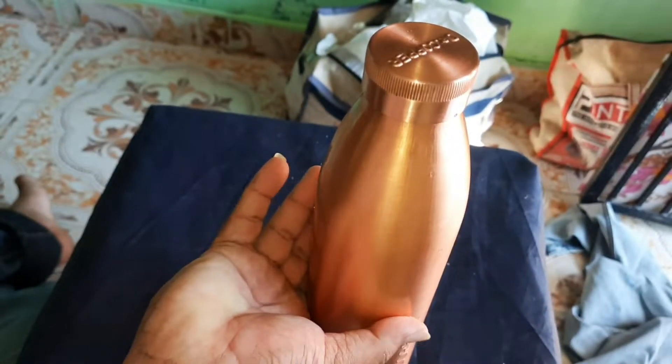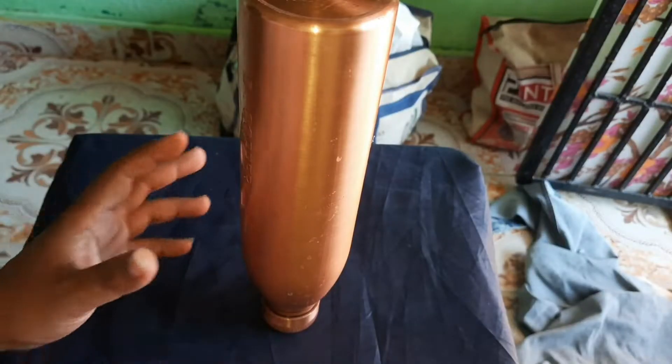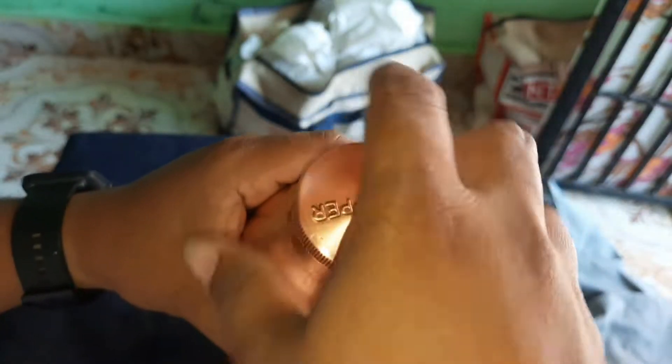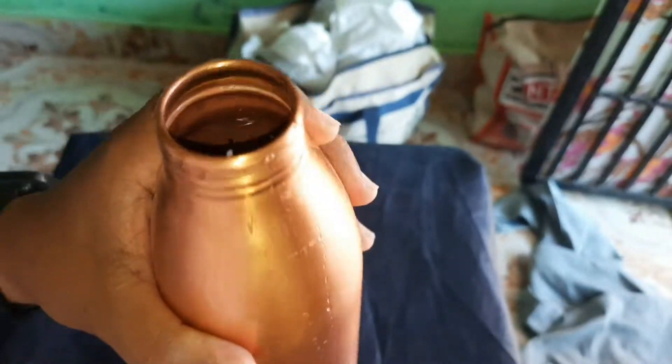After the trim, the trim is done and now you can get it. It will be done in 10 minutes after the trim. The trim will be done in 10 minutes. Now we are done in about 4 to 5 minutes and we can clean it.